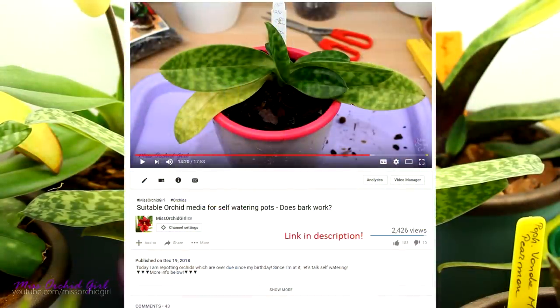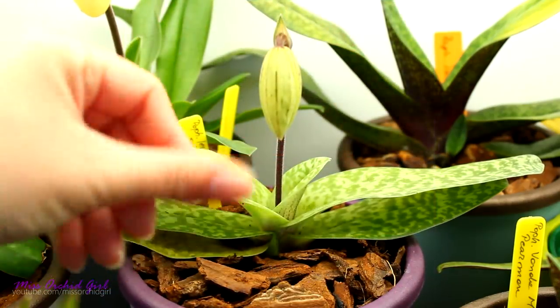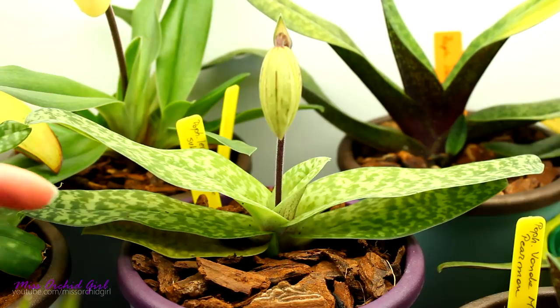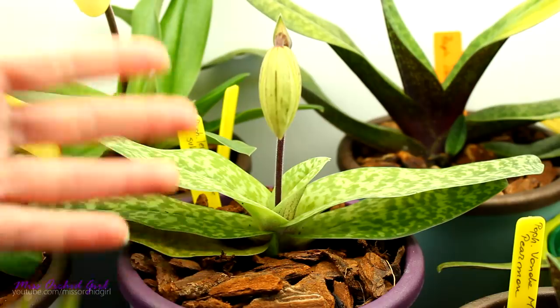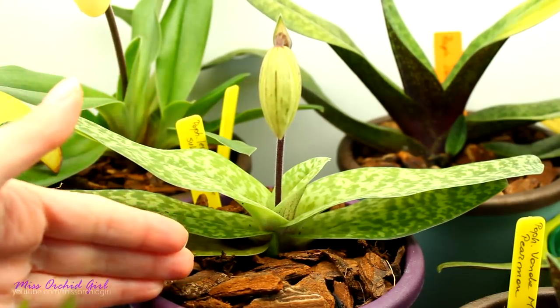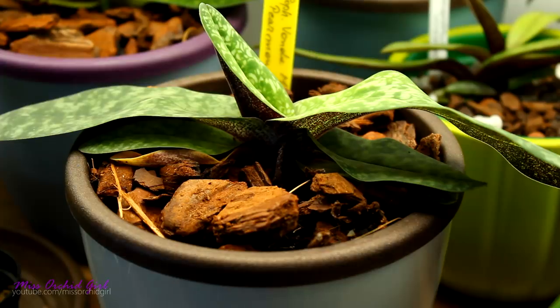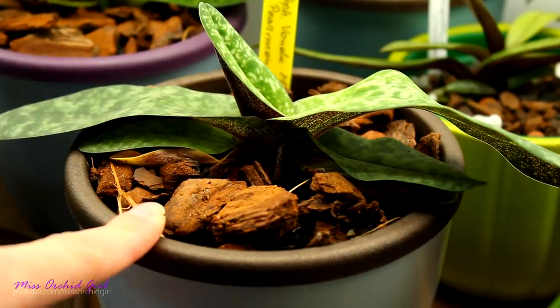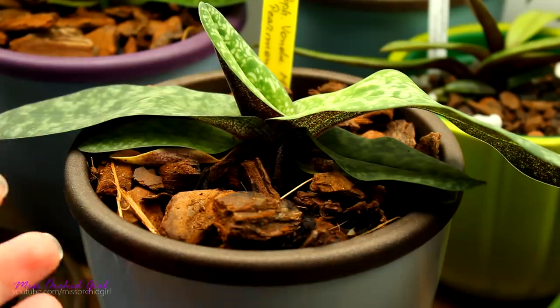Let's run through the materials which work with self-watering pots. Everything that is wicking, water absorbent, and has good capillary properties — things like sphagnum moss, LECA, ceramics, and cocoa peat (the fine one) can work. What cannot work are bark chips, coconut husk chips, rocks, or other non-porous minerals that cannot wick water in any way. When I say they won't work, I mean they won't be efficient. Everything can get slightly wet due to evaporation, but it won't wick water to the top the way we need.